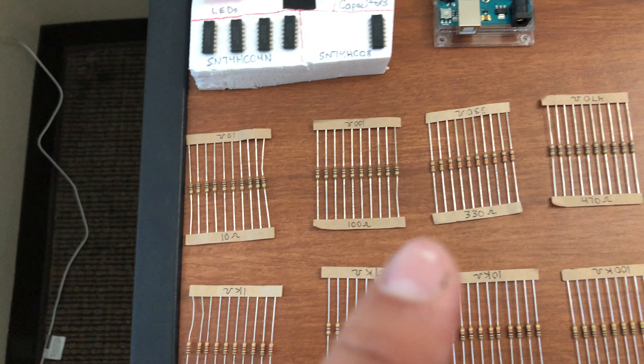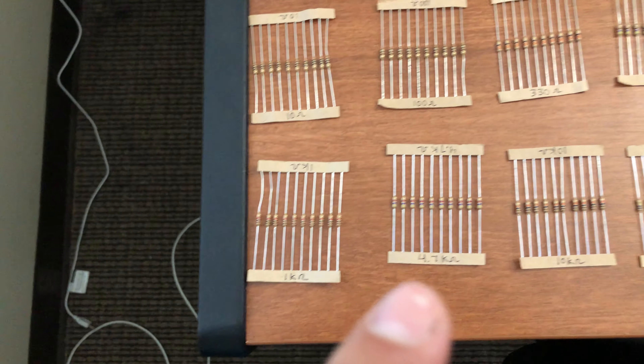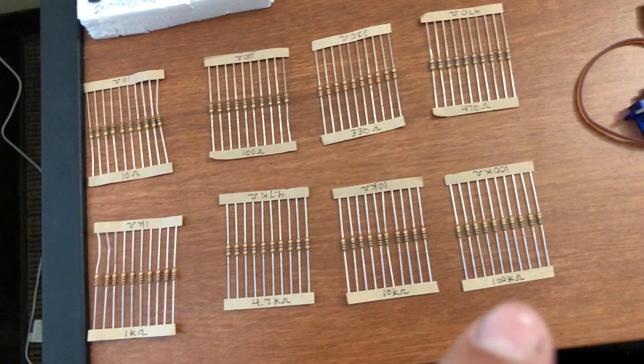And then I have all the resistors: 10 ohm, 100 ohm, 330, 470, 1K, 4.7K, 10K, and 100K.